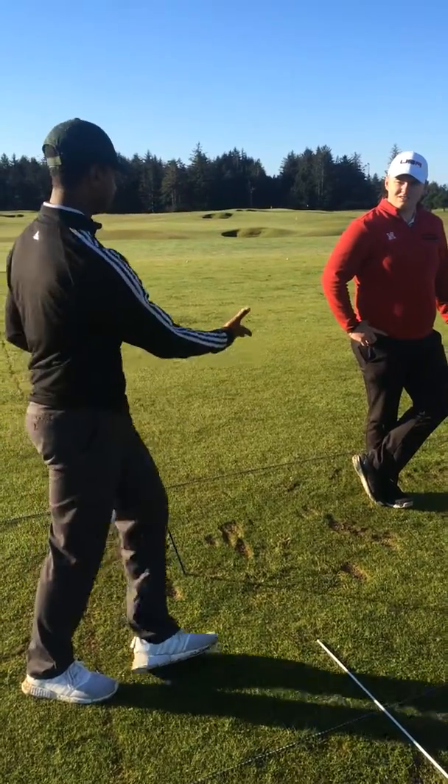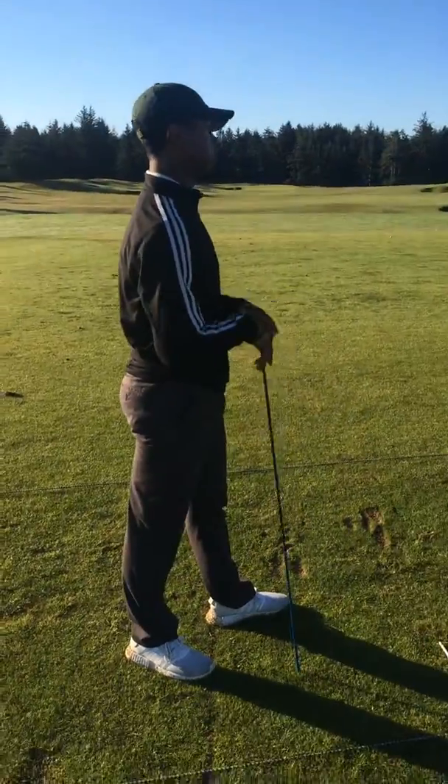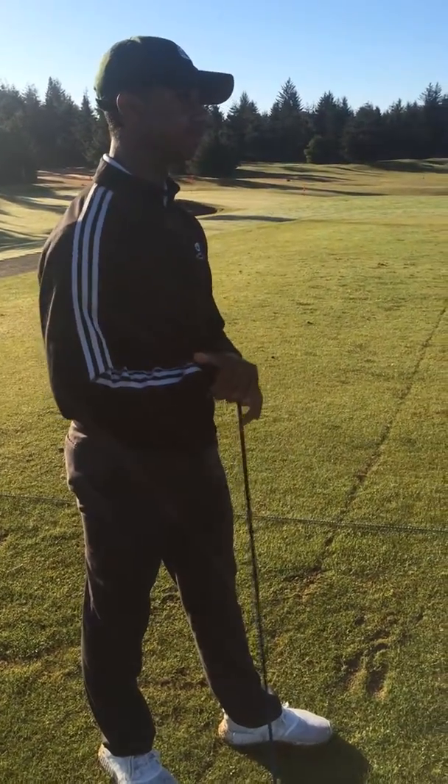With that, gentlemen, thank you — I appreciate it. The last lesson is going to be over at the preserve. It's going to be an on-course lesson, applying all the things we've learned so far. Look forward to seeing you next week. Thanks, sir.